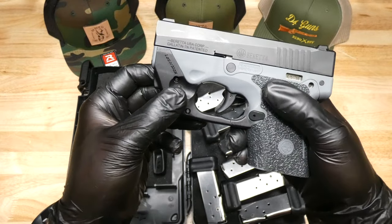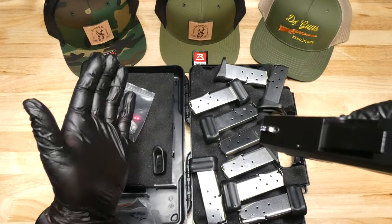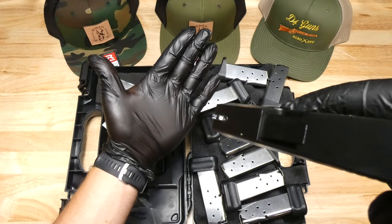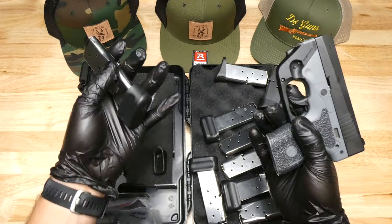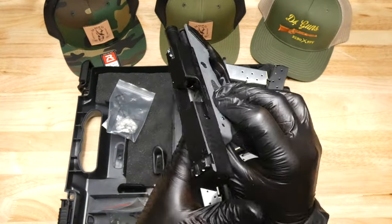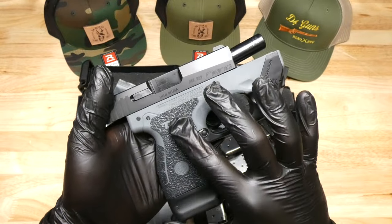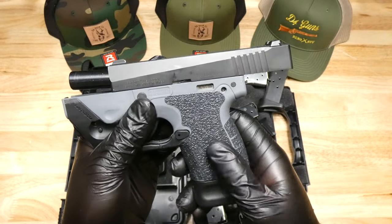It also includes this LaserMax light — let's see if we can see that. Nine magazines total. It's in great shape.